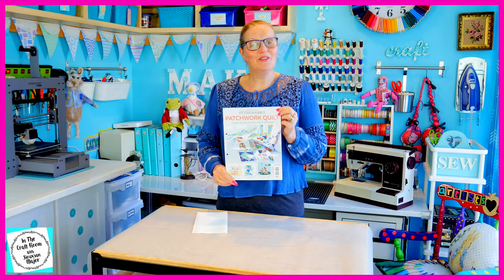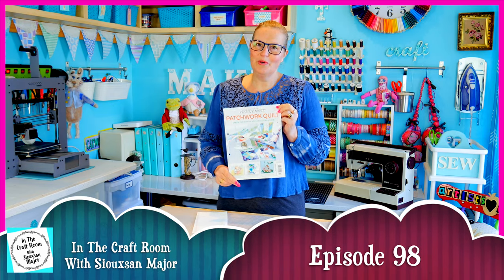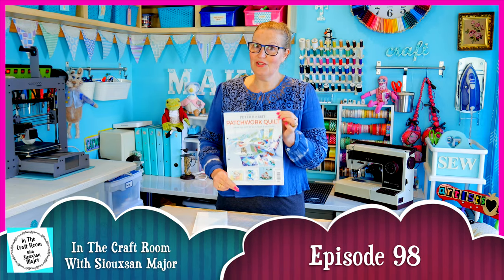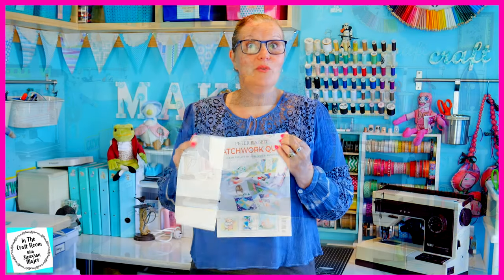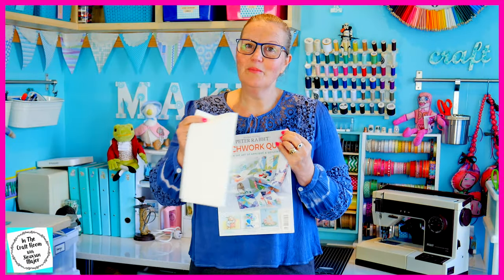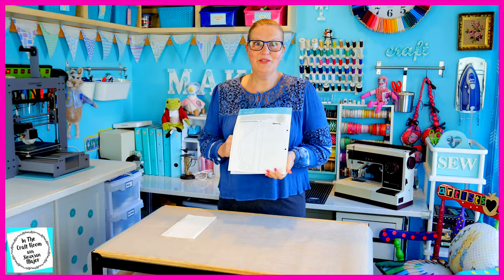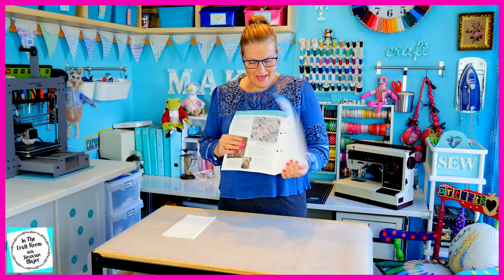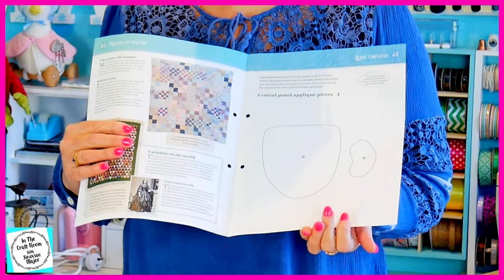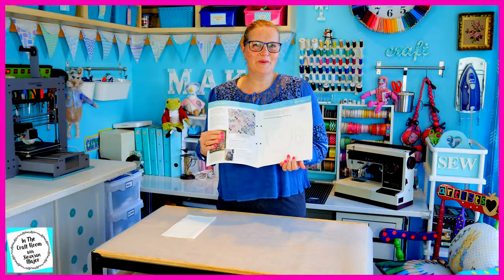Today we've got our hands on issue number 53 of the Peter Rabbit Patchwork Quilt Partworks. With issue number 53 you'll receive another piece of the cream spot, which is the border around the final quilt. You'll also find another central panel template and some more template pieces for our huge appliqué in the centre of our quilt as well.